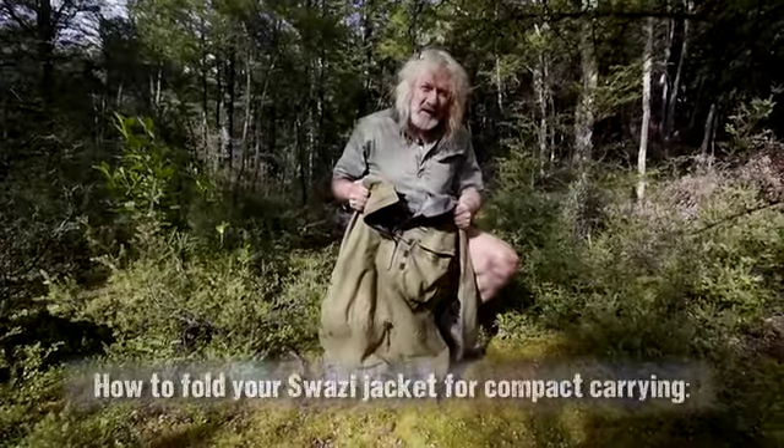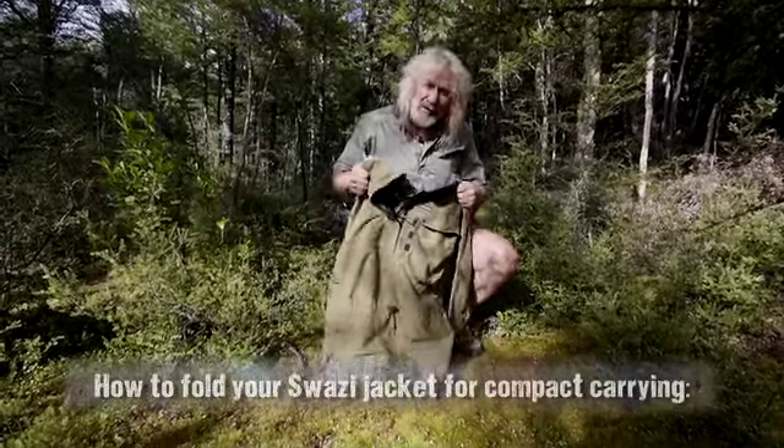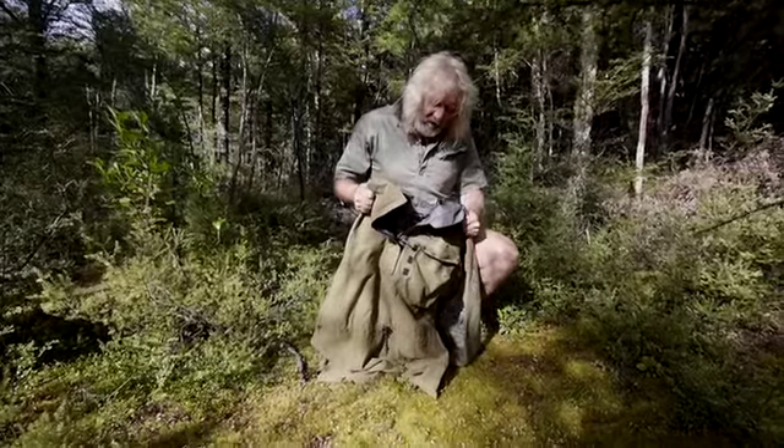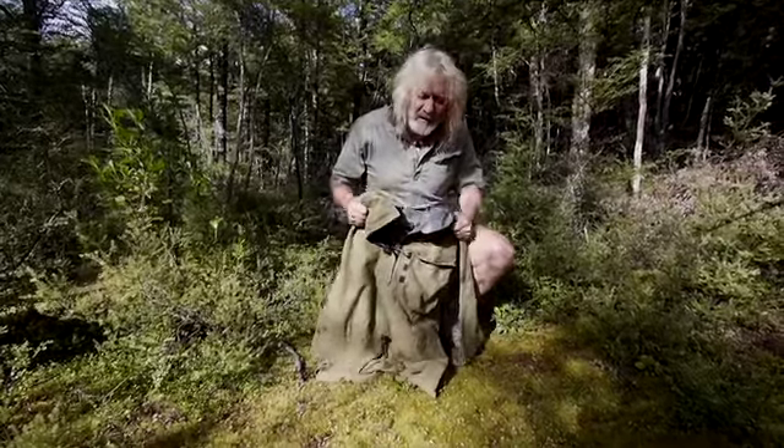On fine days when you're heading out for a hunt and the weather looks good but you still want to take a coat along, here's a handy tip on rolling up your tar anorak and making it nice and compact for your day bag.